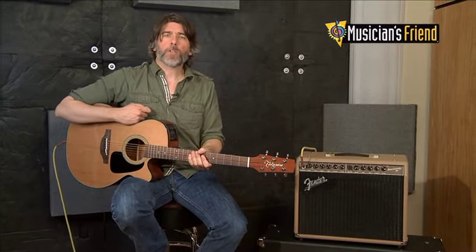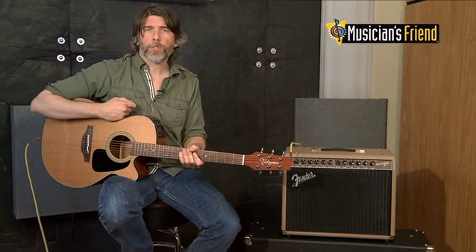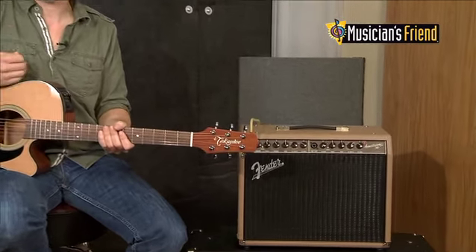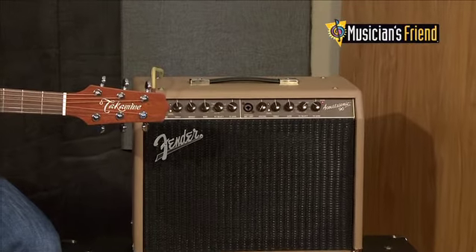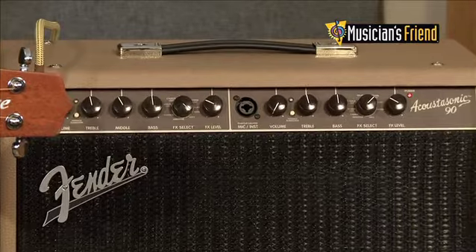What we did with this amplifier is we wanted to strip back to the basics. What we heard is a lot of acoustic players were saying, 'I just want something that sounds great with less bells and whistles.' So what we decided to do is we pared down all the effects.